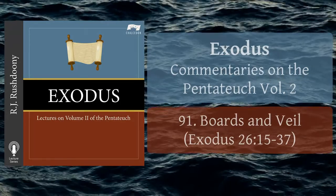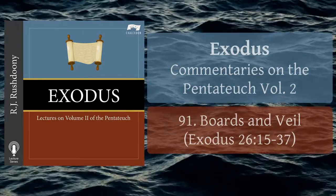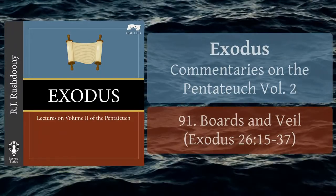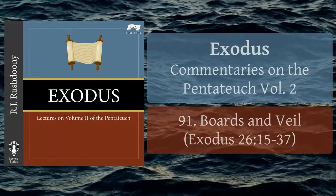Chapter 91: Boards and Veils. Exodus chapter 26, verses 15 to 37.